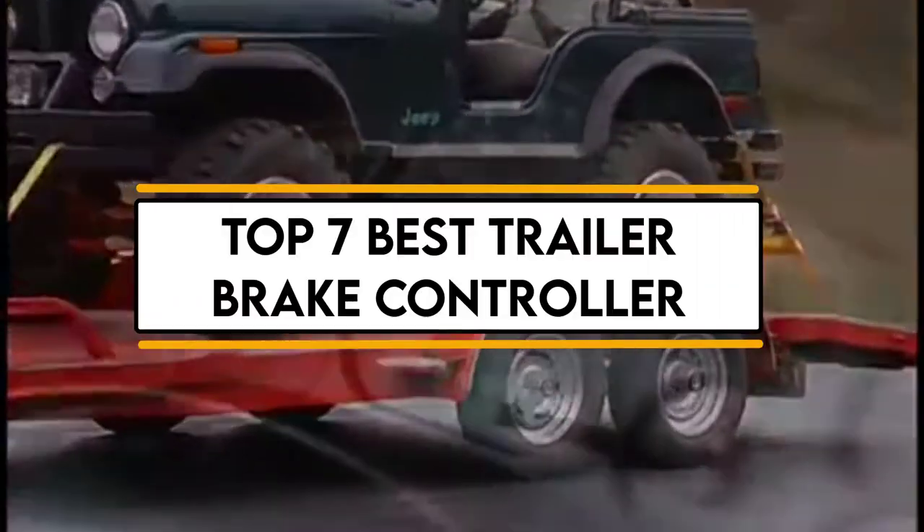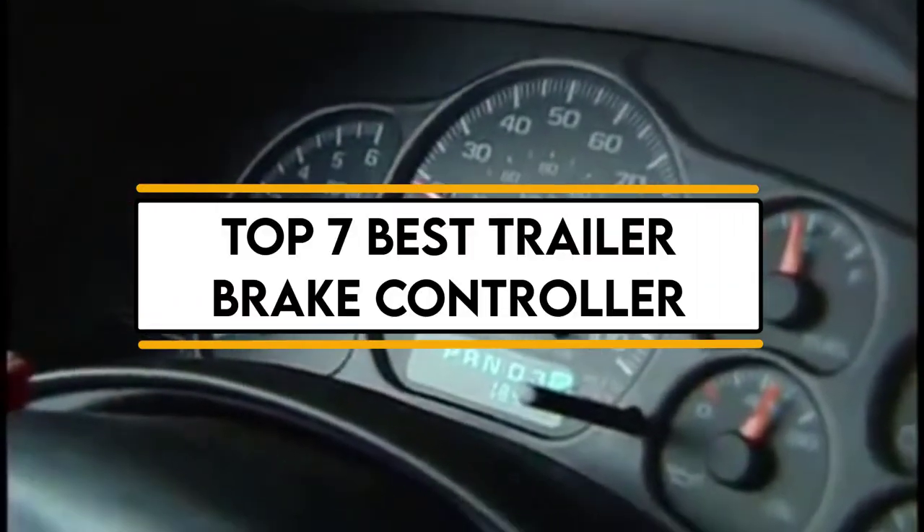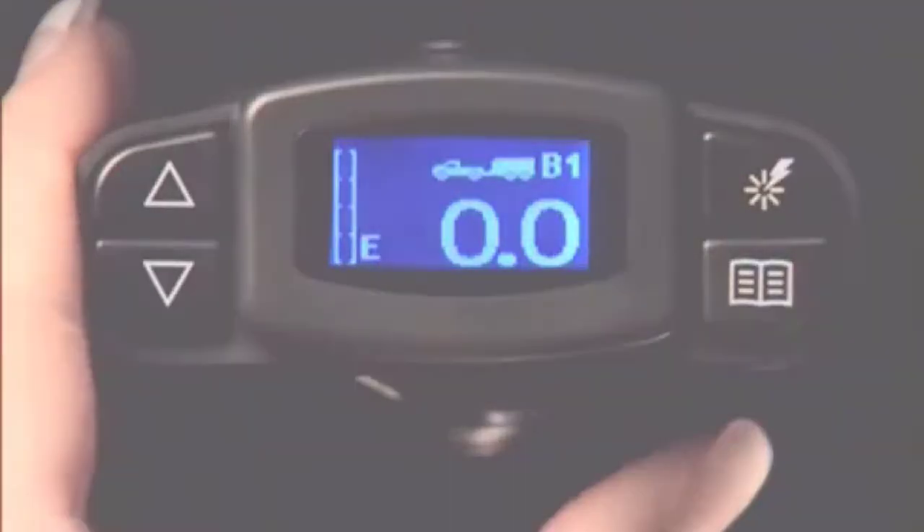In this video, we will discuss the top 7 best trailer brake controllers. So let's get started.